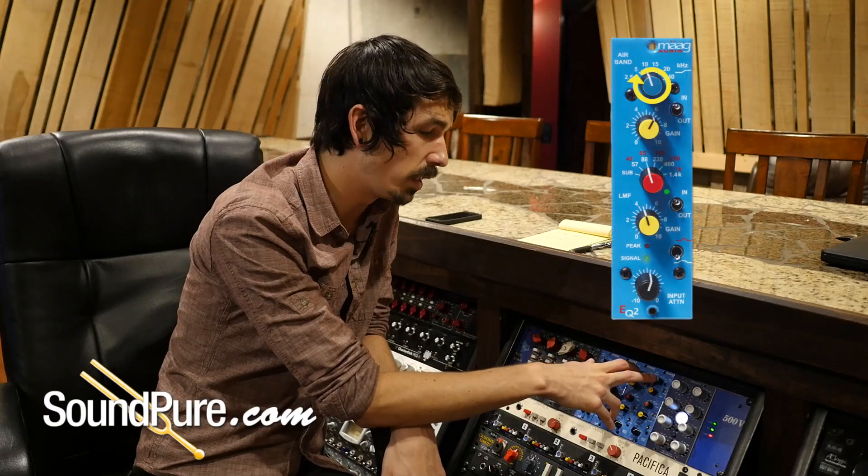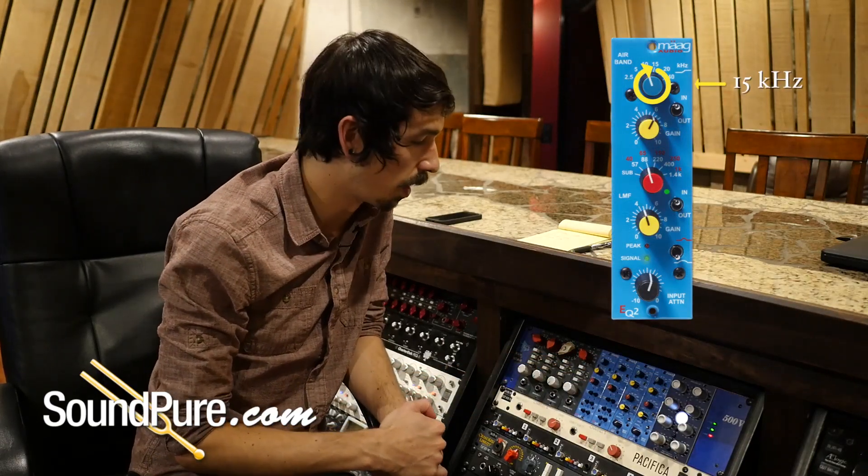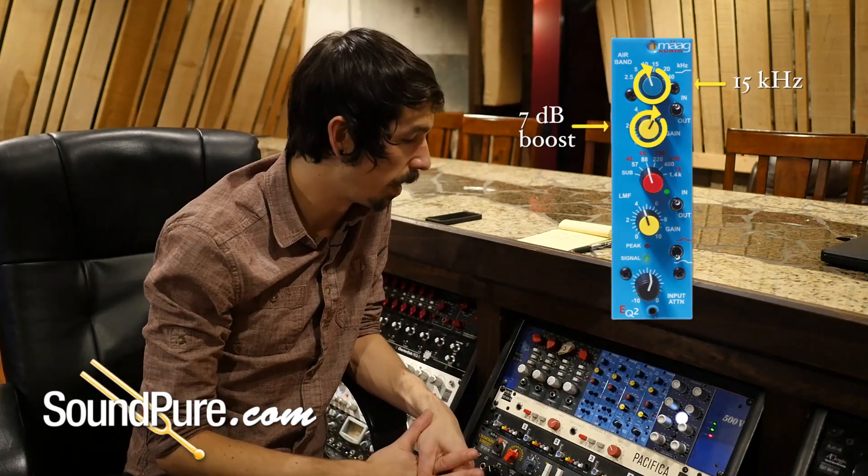We found that the 15kHz air band setting was the best frequency setting for this guitar. We've given it about 7dB of gain there — again, just adding that openness, that sparkle on the top end.